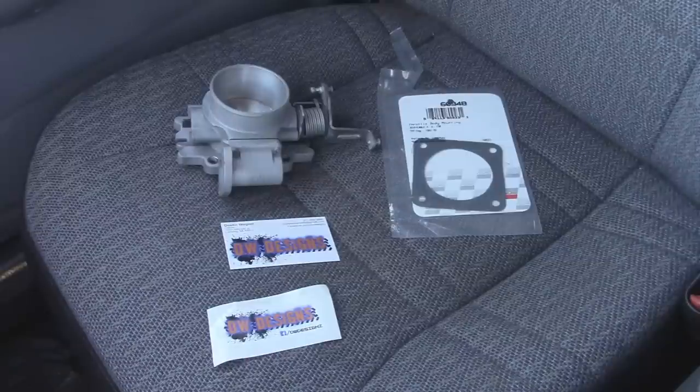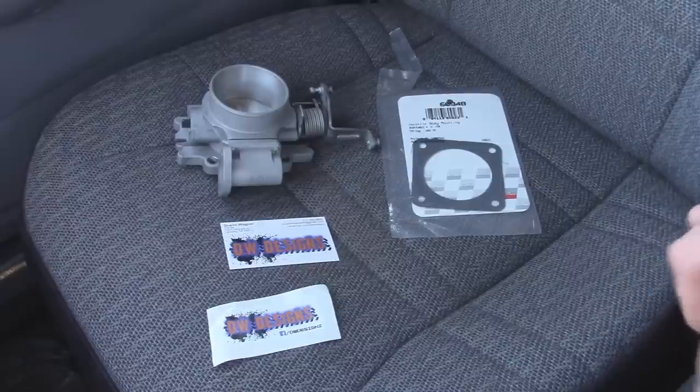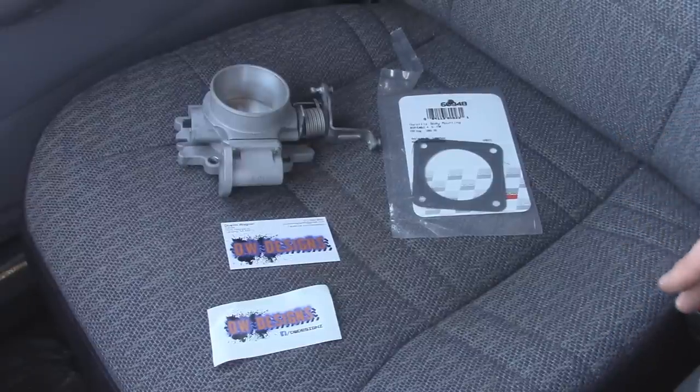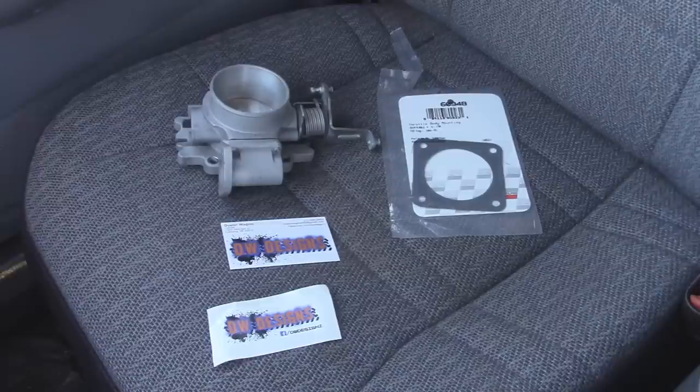The throttle body I'm using today is a bored 62mm throttle body, and it's from DW Designs on Facebook. I'll post a link in the description below on where you can find it. Another thing that you're going to need that's not included is just a throttle body gasket, and you can get them at the auto parts store for like $3.00. Another thing you can do with DW Designs is you can send back your old core throttle body and get $50 in return, which is pretty nice.